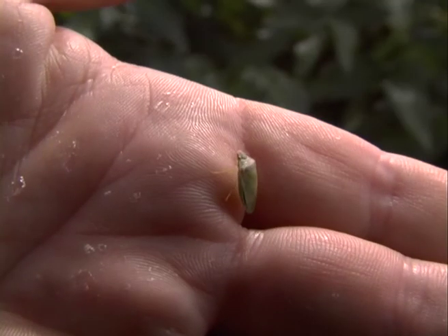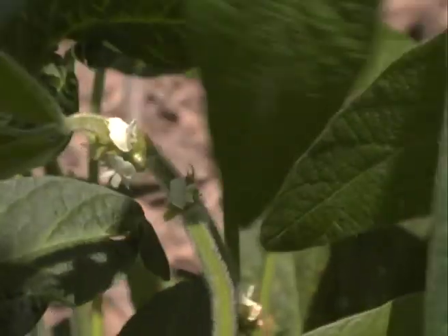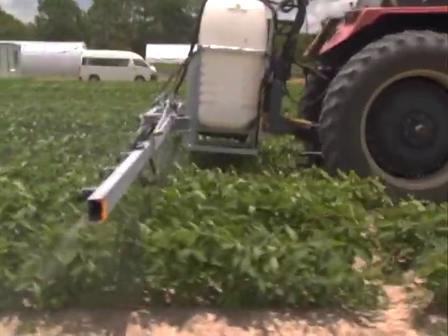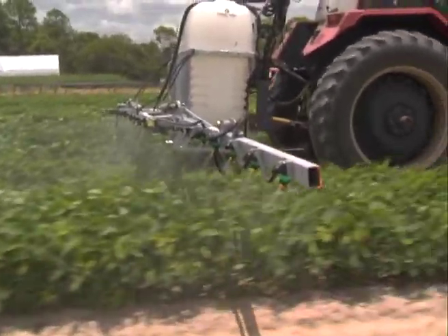Insect control is absolutely essential and will start to raise its head from flowering onwards. Up until flowering you're likely to get some leaf-chewing insects, but they won't cause much problem. From flowering onwards, pod-sucking bugs in particular are a major problem, and you may be looking at two or three sprays of insecticide to clean them up.